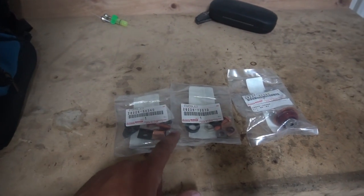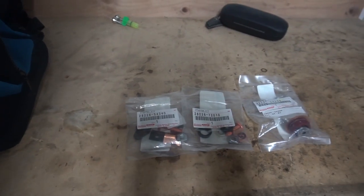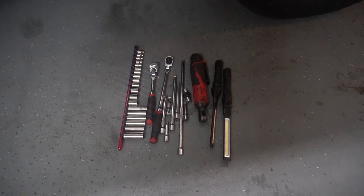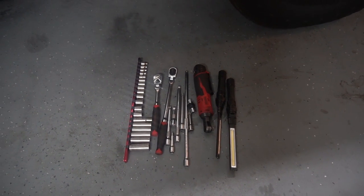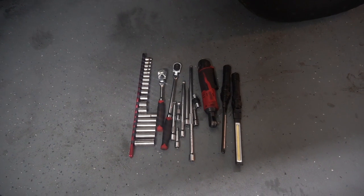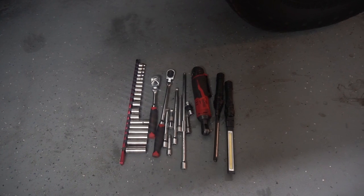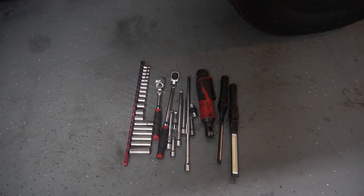I've also got a new plunger as well. Most people just switch out one contact — I'll verify that for you guys. These are some of the tools I'm going to be using: lots of extensions, ratchets, flashlights, universal joints and stuff like that. We'll see how it goes.